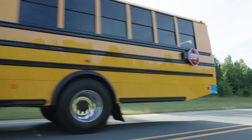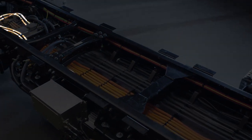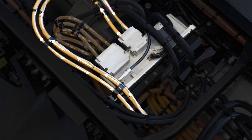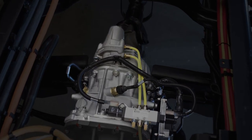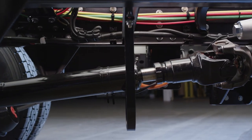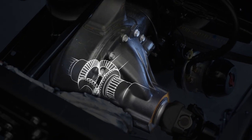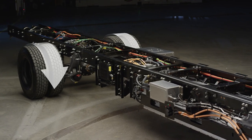Now let's take a quick look at how the Jouley operates emissions-free. The Jouley batteries send out direct current, or DC, electrical energy. This reaches the AC-DC inverter, which converts the energy into alternating current. This AC energy reaches the electric motor, which propels the vehicle. The transmission is coupled to a small driveshaft, which is connected to the rear axle differential. The motor and transmission turn the driveshaft, which turns the gearing in the rear axle, delivering energy to the wheels, resulting in the bus moving forward or in reverse.